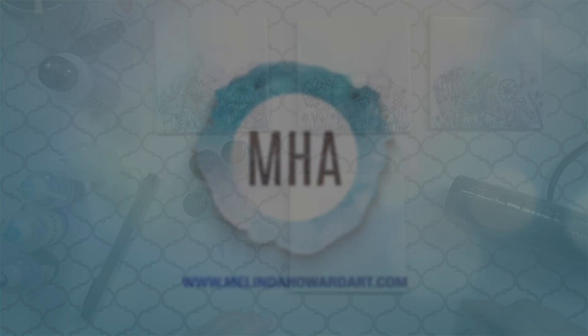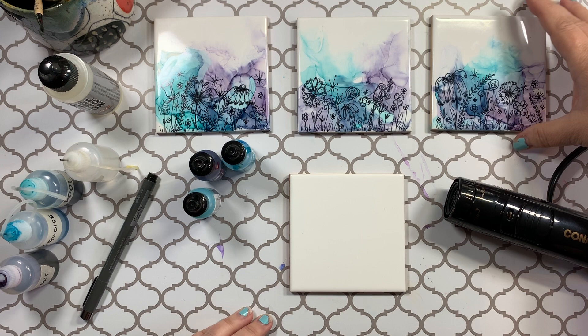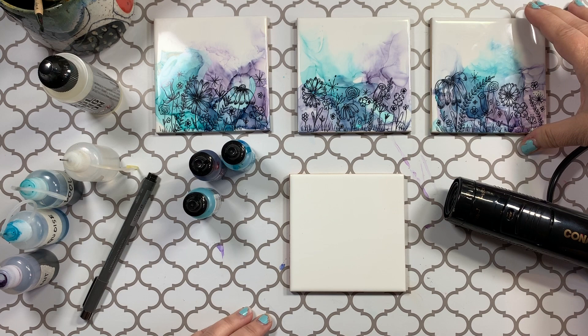I'm going to be showing you how I do these tiles that will be made into coasters later. They're just a normal 4x4 tile that I got at Lowe's, 15 cents a piece. And I'm going to be doing this the fourth of the set.